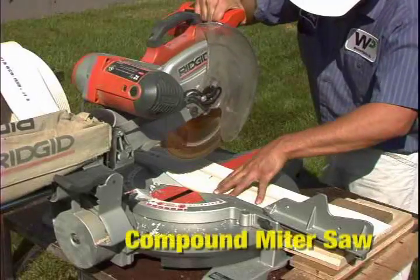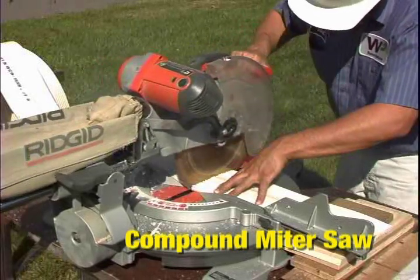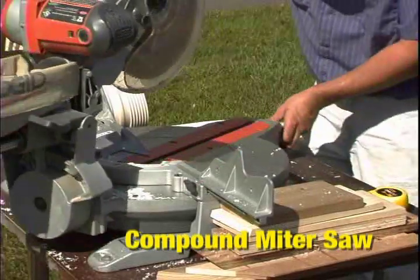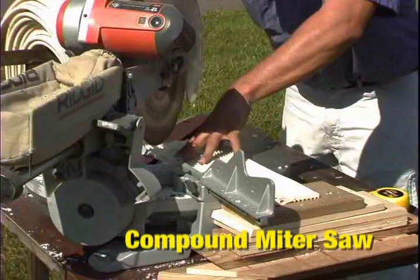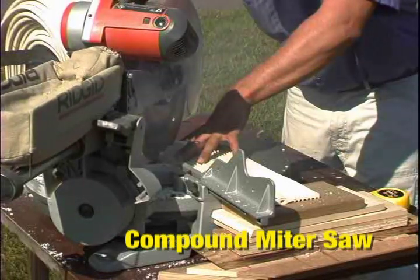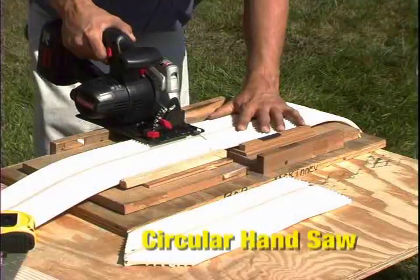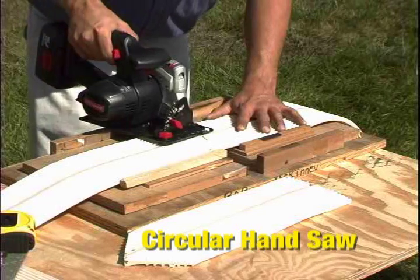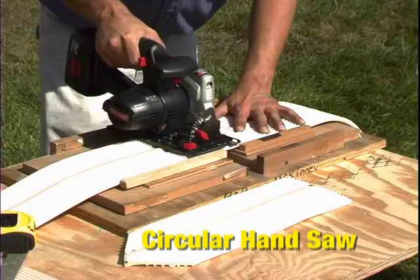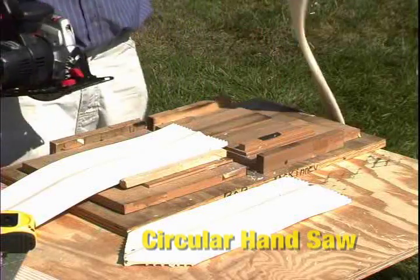When available, a compound miter saw is the best means for cutting the water stop precisely. It makes straight cuts quickly and easily, but more importantly, makes extremely accurate miter cuts for water stop intersections. Inaccurate miter cuts will result in misalignment of the water stop pieces used to make the fabrication. The availability of a compound miter saw at a job site is sometimes unrealistic. The next best alternative is a circular handsaw. More care has to be taken when mitering water stop with a circular handsaw, since the accuracy of the cut is in the hands of the saw operator. The water stop must be carefully marked where the cut should be made, and the operator must closely cut along the mark.